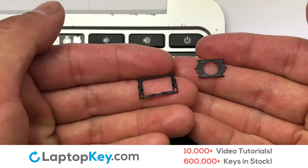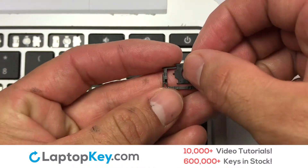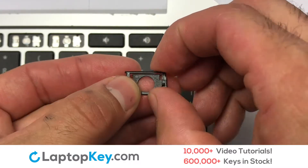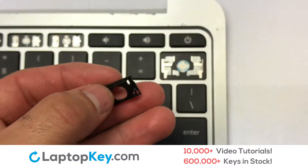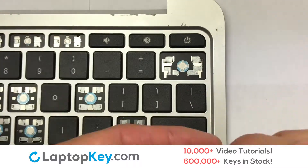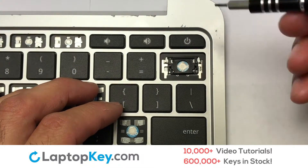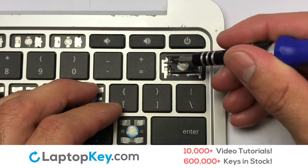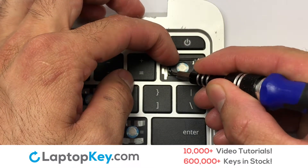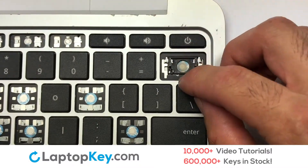We are now going to install the large key. We will now assemble the two plastic clips together. Stretch the retainer clips to catch the top metal hooks on the keyboard.